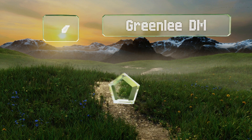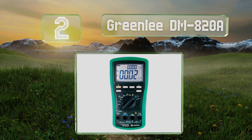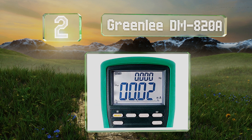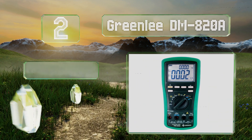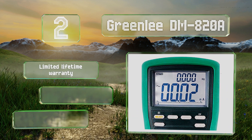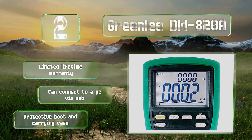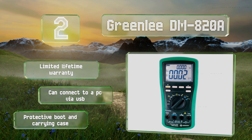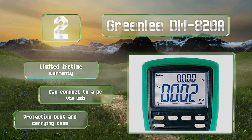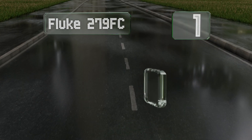At number two, while some might not like its bulk, few will complain about the large LCD and long list of features packed into the Greenlee DM820A. It can detect voltage by non-contact means or with a single test lead, which is great for checking hard-to-reach terminals. It's backed by a limited lifetime warranty and can connect to a PC via USB, and it includes a protective boot and a carrying case.